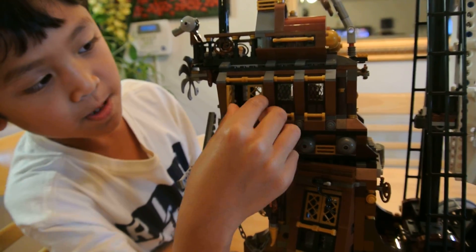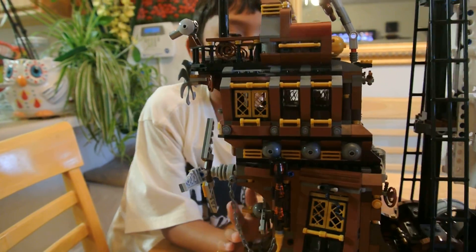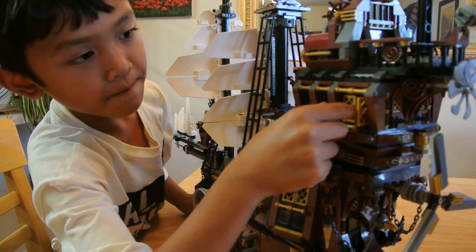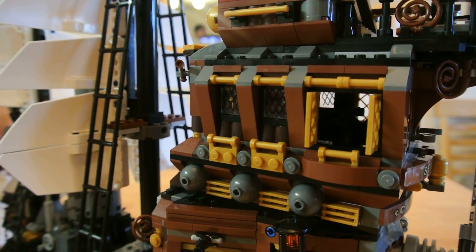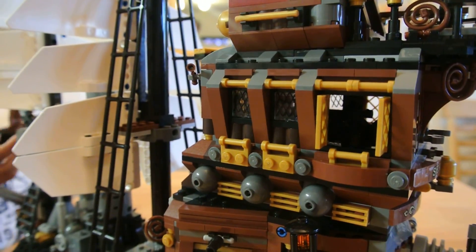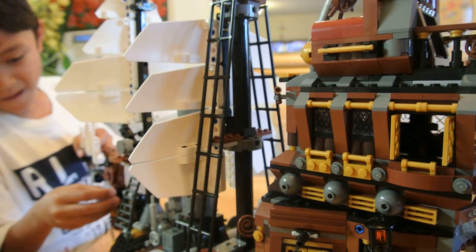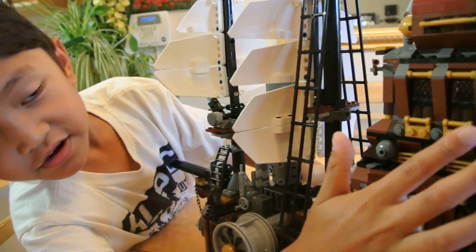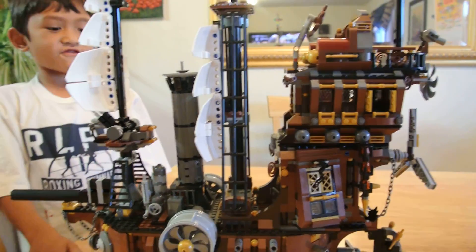Let's close this. Now let's show you the other side. Okay, let's open this up. Sorry guys, it broke. Oh, whatever. And here is the inside. Thanks for watching! Please subscribe!